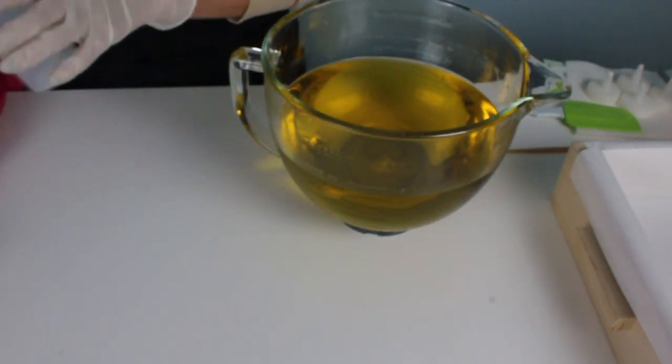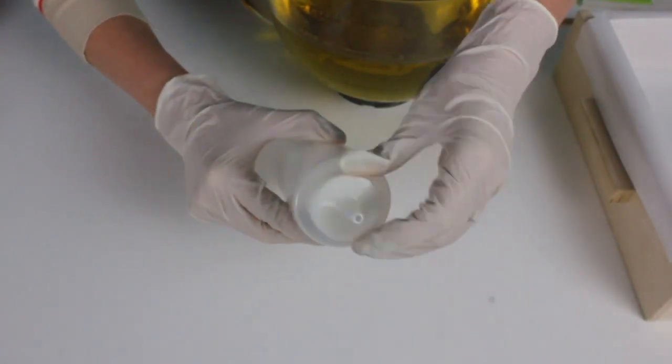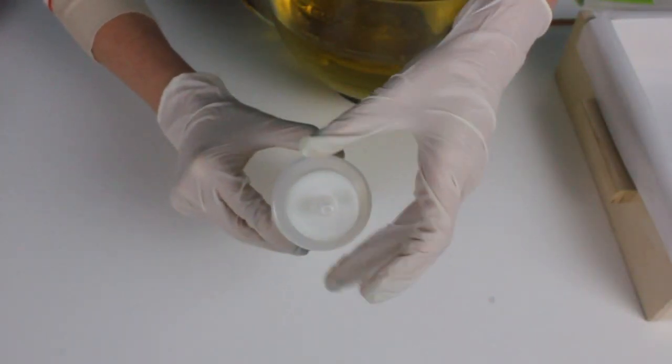First of all, one of the things you definitely need for this is an empty squeeze top container like this. Cut the little end off to make the hole a little bit larger.